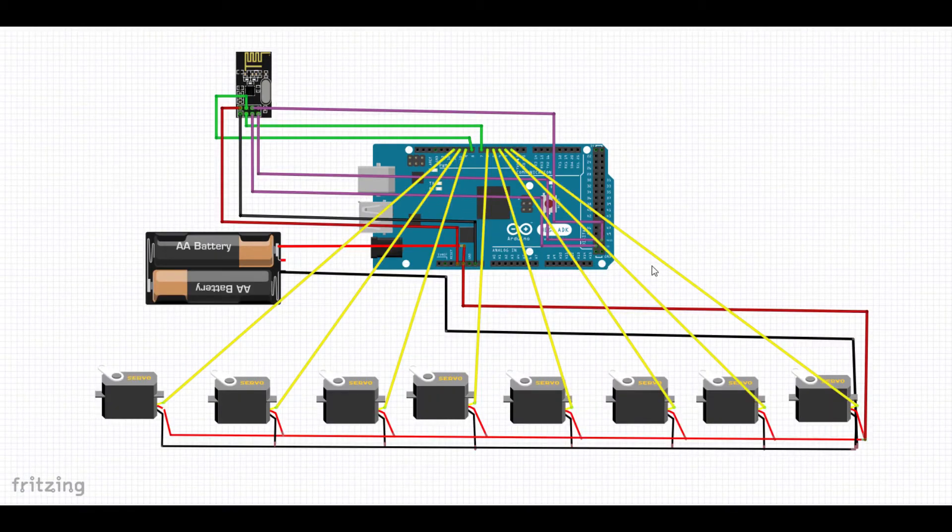In the receiver part, the connection of the NRF24L01 module with the Arduino is similar to that of the transmitter. The signal pins of the servo motors are connected to digital pins 3 through 11. You can connect them to other digital pins as well, but you will need to change the program accordingly.